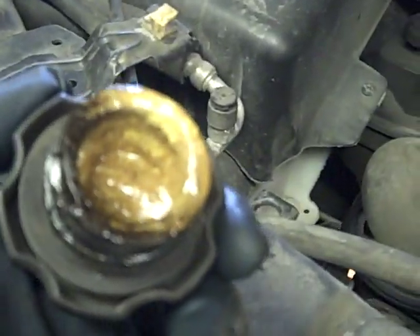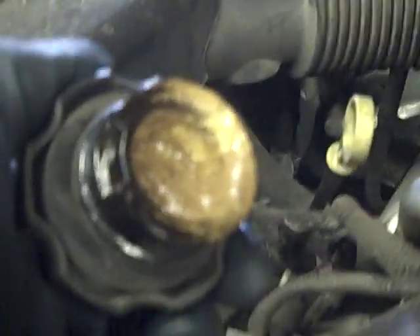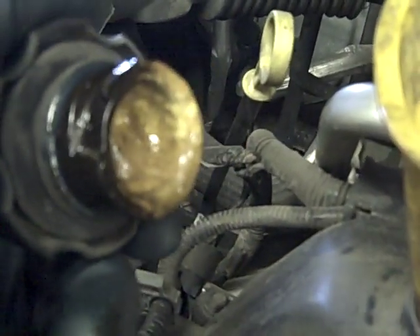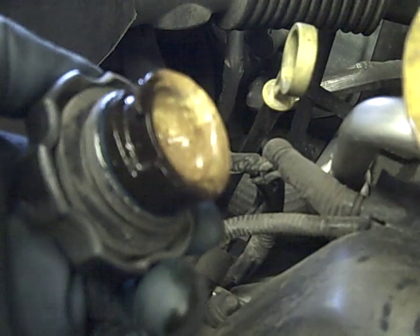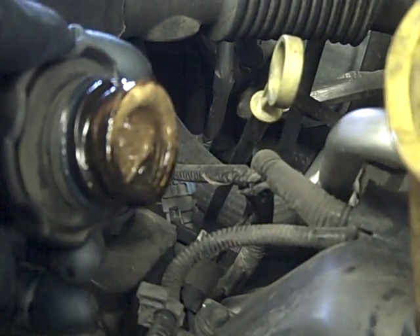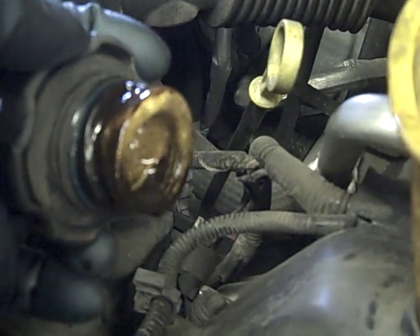What this means is that there's either water or antifreeze circulating in the system. The oil cap is usually at the highest point, just like your oil plug is at the lowest point. When I pulled the oil plug on this, there were swirls of this in the oil too, especially when I first did it.